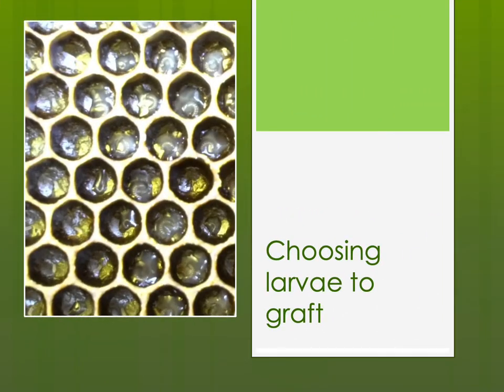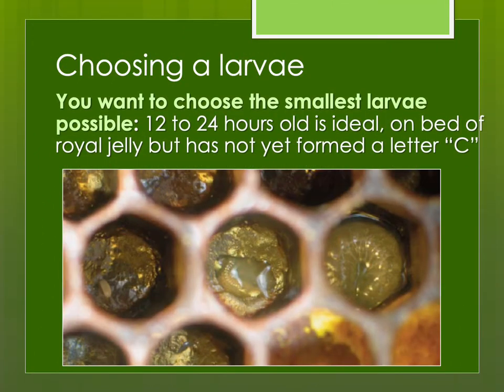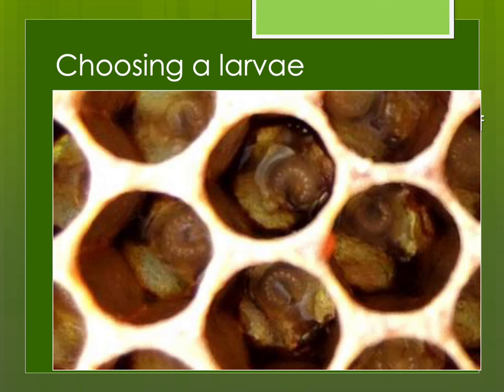Choosing the right size larva to graft — when you're starting out, you might graft larger larvae just for practice because they're easier to scoop up. But as you learn, it's very important to choose the youngest larva possible. The younger the larva you graft, the better the potential quality of the future queen. Typically, you try to look for a larva that is about 12 to 24 hours old — she just hatched, she's on a bed of royal jelly, but has not formed a complete letter C. She's curving, but not yet a C. In contrast, larvae that have already curved all the way into a C are a bit too old — you would not want to graft those for raising queens. For practice, okay, but for actually raising queens, you really want to graft smaller larvae than that.